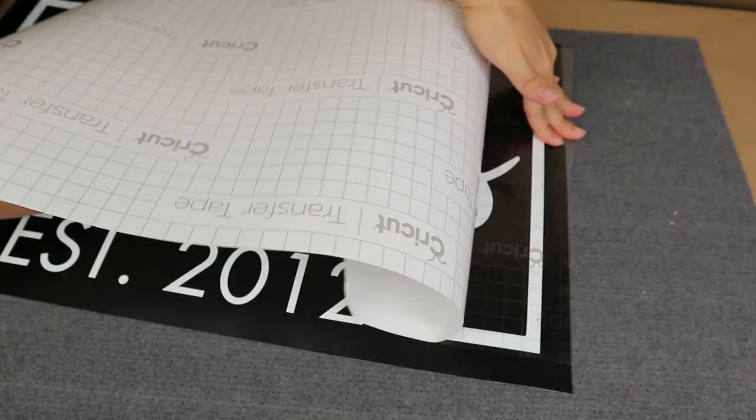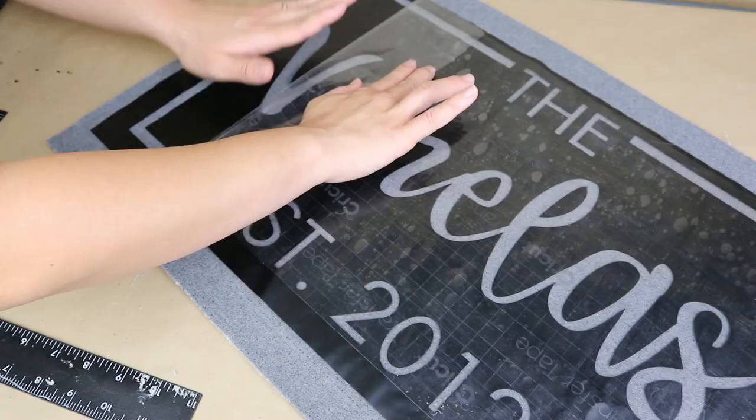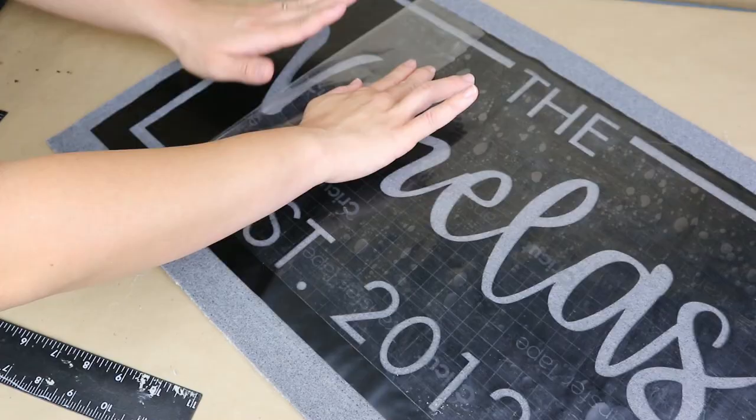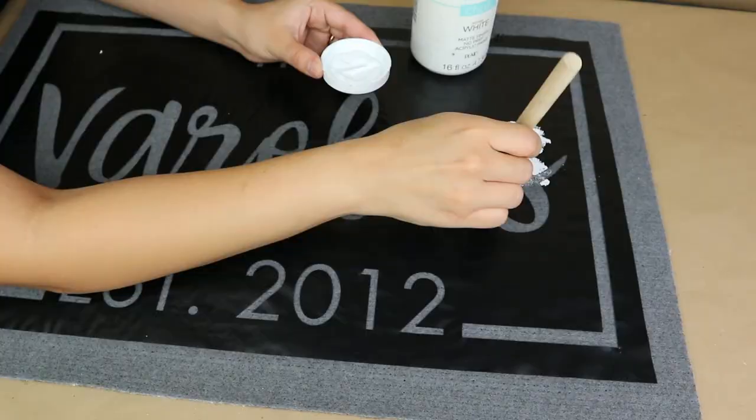Then I remove all the vinyl I don't need from my decal. I apply transfer tape on top, and once that's ready I place it on top of my mat or rug and carefully remove the transfer tape so that my decal works as a stencil.